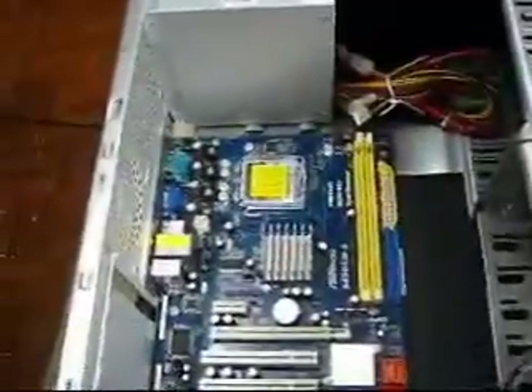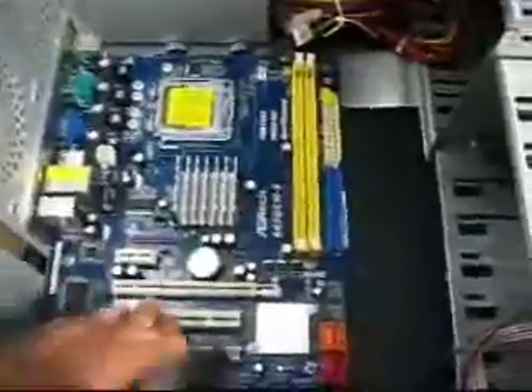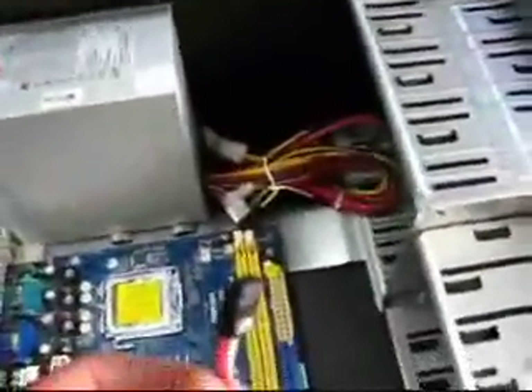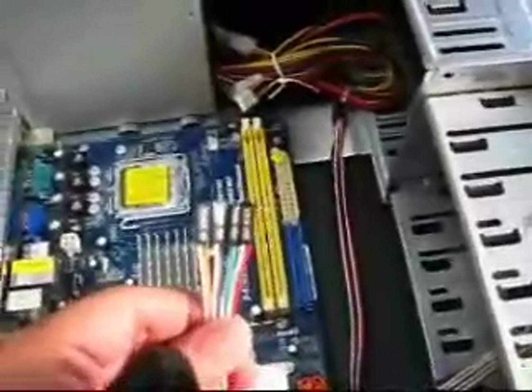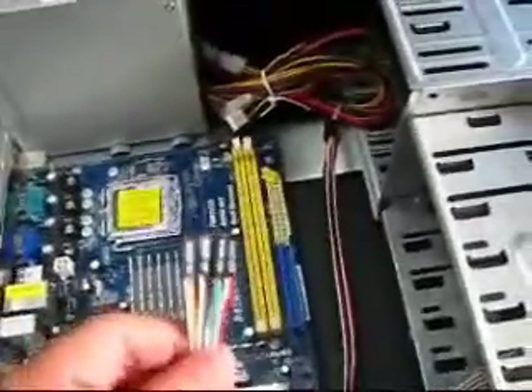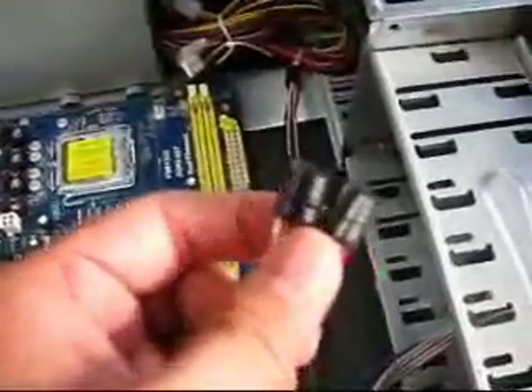Now I've got the motherboard securely fastened and mounted on the casing. Make sure that at the back, all your ports are properly aligned. The next thing we're going to do is connect the connectors for your front panel to your motherboard. Each motherboard has a different configuration, so it's much better to consult the manual to see where the hard disk LED goes, where the power switch goes, so that you won't make any mistakes.